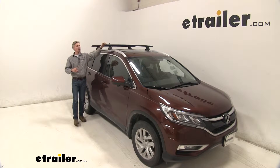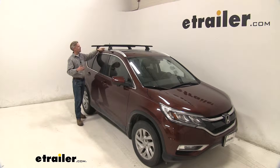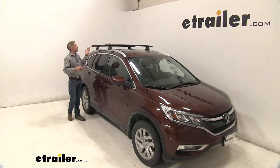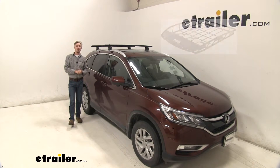I've already got it set up just to give you a good idea what it looks like. This system is specifically designed to mount to your flush-mounted rails on your roof. It is a fixed-mounted system. This is going to allow you to carry roof-mount accessories, things like bike racks, kayak carriers, cargo boxes, and more.